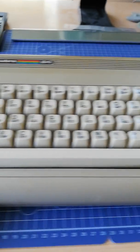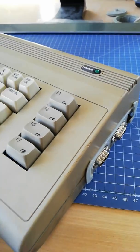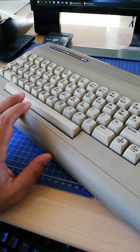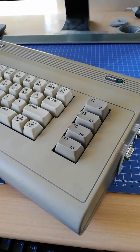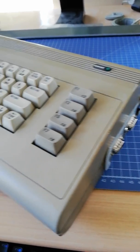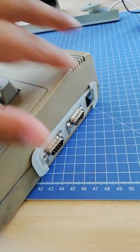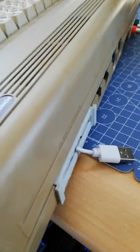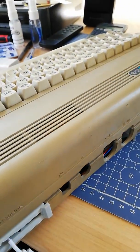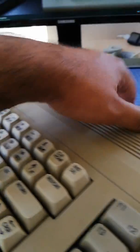Hello people. I just assembled a C64 case, but in this case instead of the original hardware there is only an Arduino Pro Micro and a Raspberry Pi 3A Plus, which works as a C64 by using this Real64 keyboard and joystick ports, and also analog and HDMI video outputs, by using the BMC64 emulator which works on Raspberry Pi.